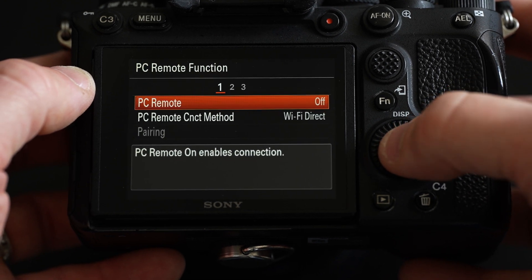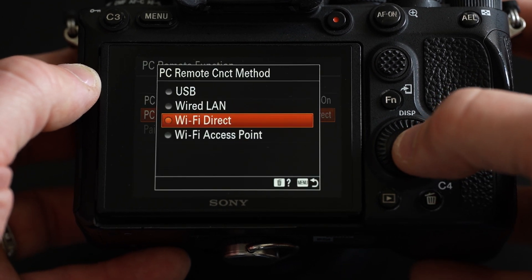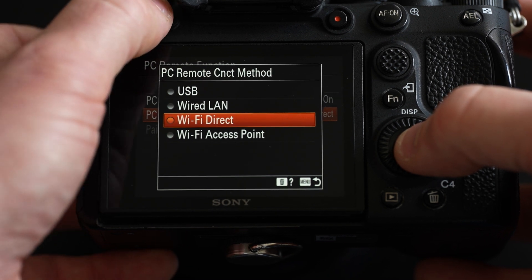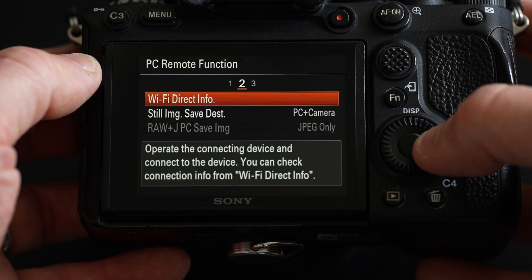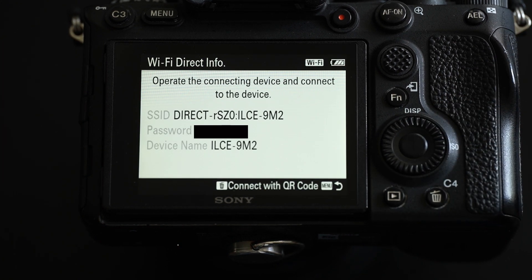That setting has to be turned on, so we're going to go from off to on. Then there's a PC remote connection method — in my case I want to put Wi-Fi direct. If you want to wirelessly tether to Capture One very easily, go into Wi-Fi direct and hit the right arrow to get into Wi-Fi direct info. That's going to give me my SSID and password that I'll use to connect.